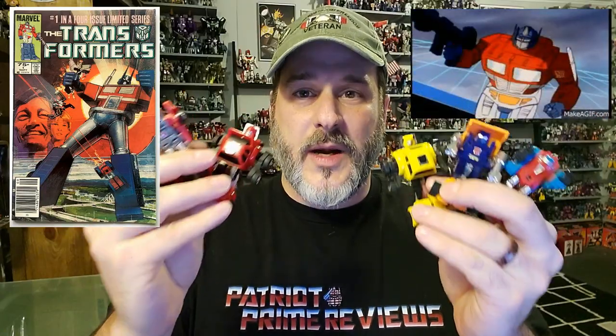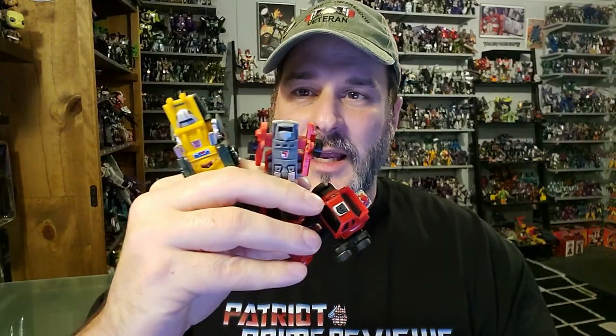With these guys being part of the initial wave of Transformer toys, they appeared heavily in the animated series and Marvel comic books where they were portrayed as major characters — especially figures like Bumblebee and Brawn, who continued on pretty much all the way through Season 3. I got inspired to take a look at these guys after reviewing Hubcap yesterday, and I thought this would be a great trip down memory lane. So without further ado, let's take a look at these fantastic Transformer figures that kicked off one amazing toy line. Welcome to Patriot Prime Reviews.